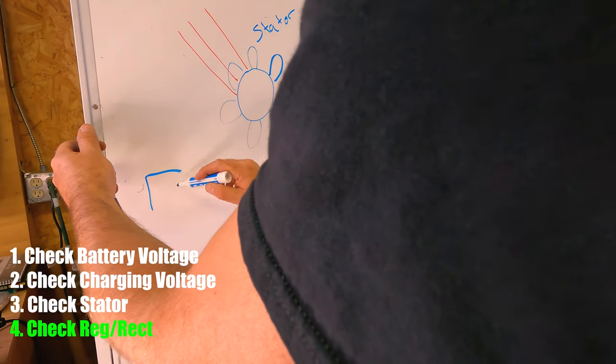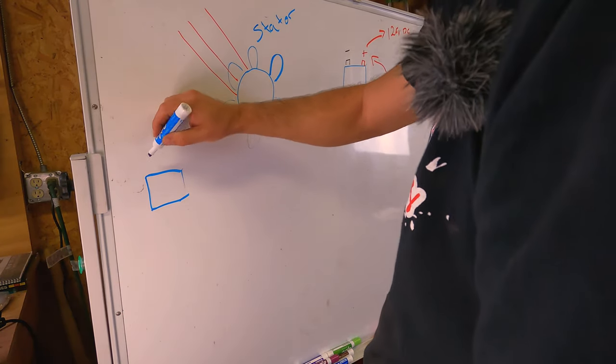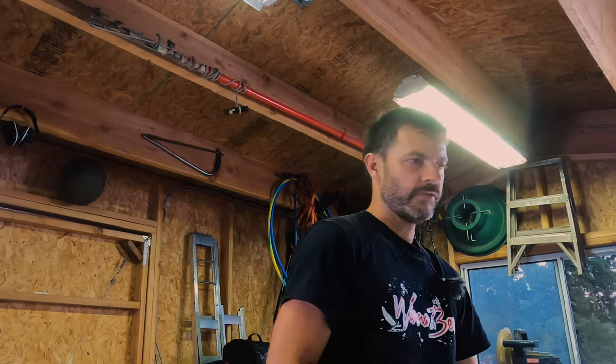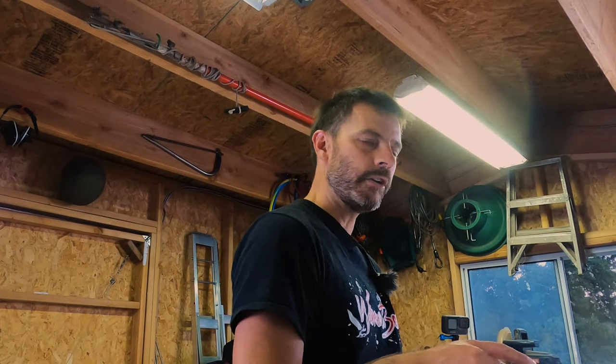If your stator checks out okay, the next point in the charging system is your regulator rectifier. It takes those three phases of AC current and combines them into a steady 12 volts of DC current. It shouldn't put out more than about 14.5 to 14.8 volts, and it should produce at least somewhere in the mid-13s — around 13.5 to 13.6. If it's outside of that range, you've either got a wiring problem or a problem with the regulator rectifier itself. On a traditional dirt bike, the regulator rectifier feeds and charges the battery. When the bike is running, all of the running power comes from the generator. If you're drawing on the battery while the bike is running, you will eventually deplete it — you have to be putting more power into the battery than you're taking out.